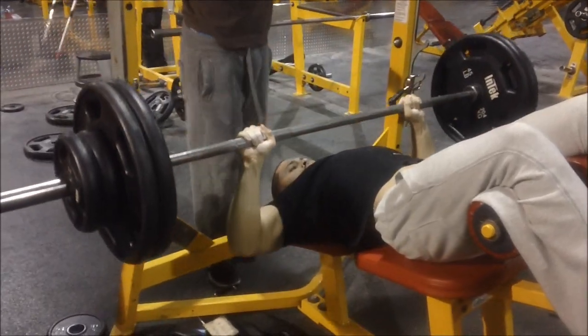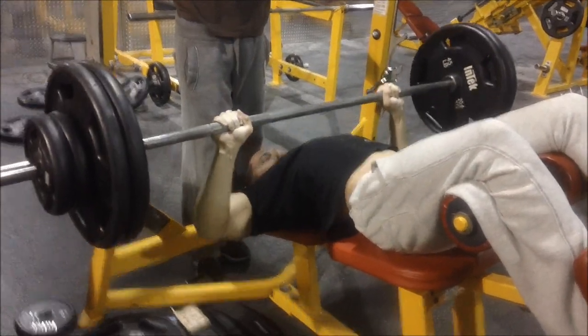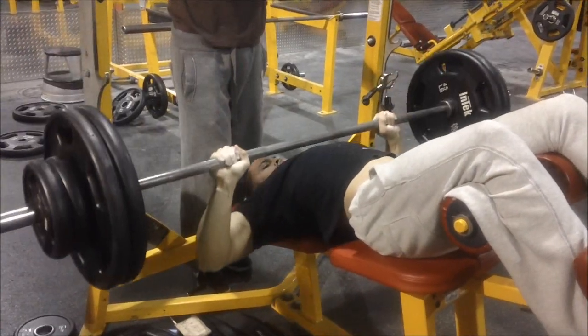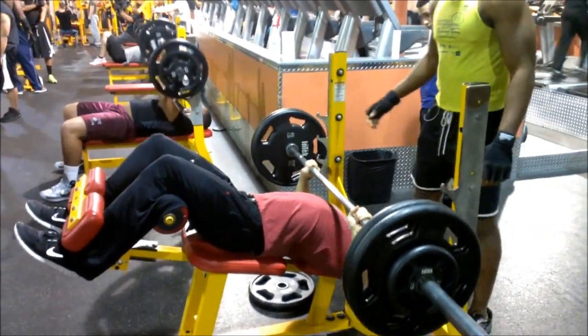I just wanted to show you guys what I meant about that I'm going to start bodybuilding, resting less. This is me right here doing basically strength training — three reps, one to three reps. If you hit three, you go higher.